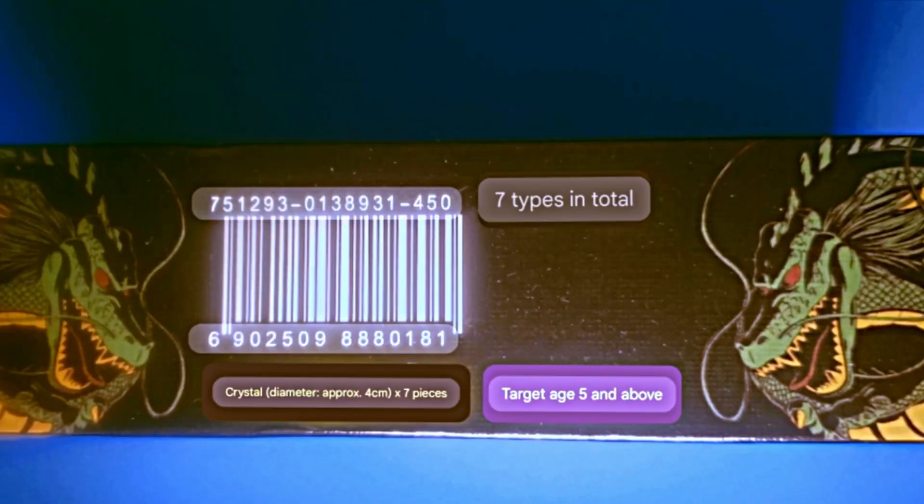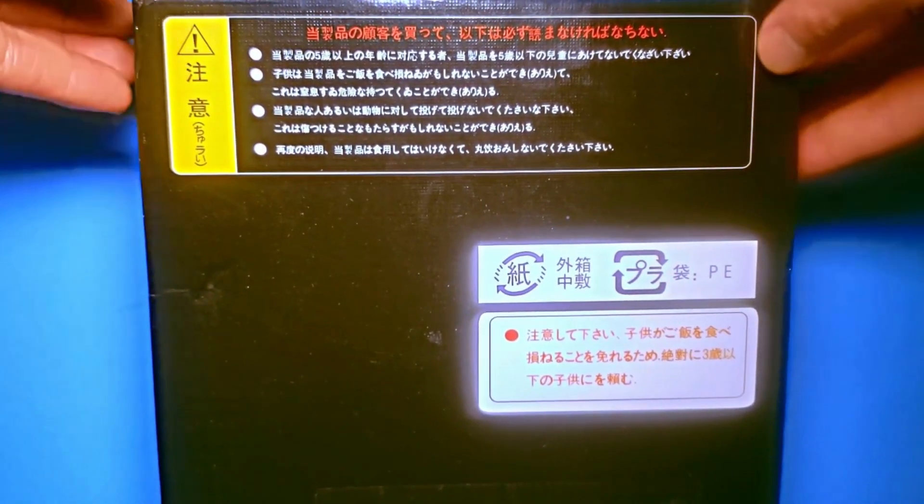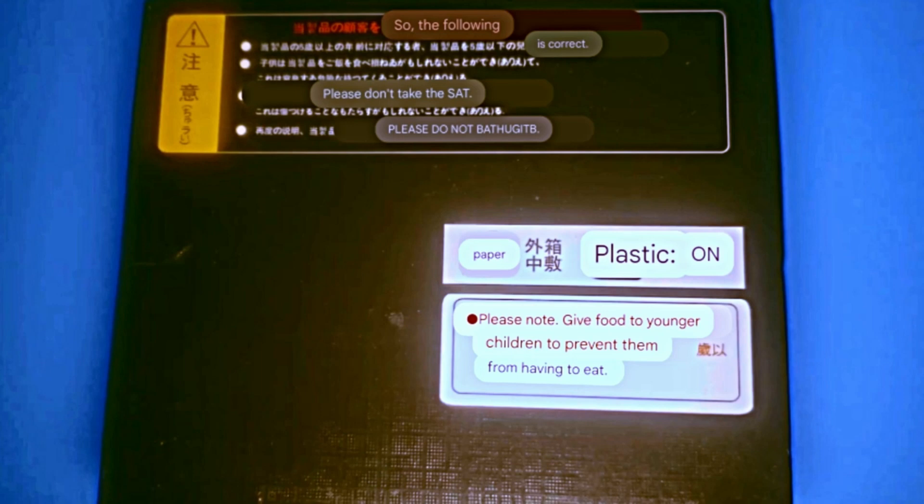According to the box, the dragon balls measure four centimeters in diameter. Flipping to the back, we'll see that the top box of text was translated as nonsense.